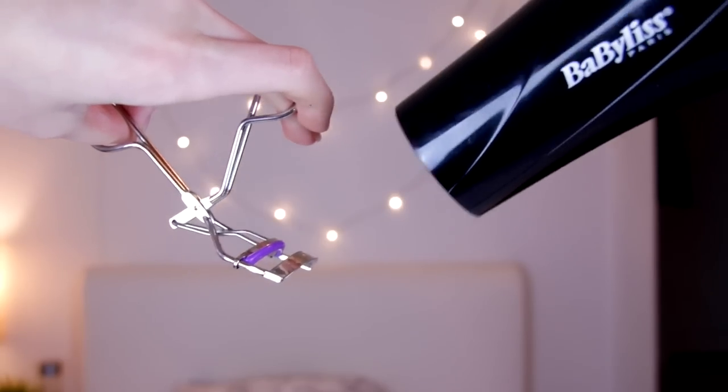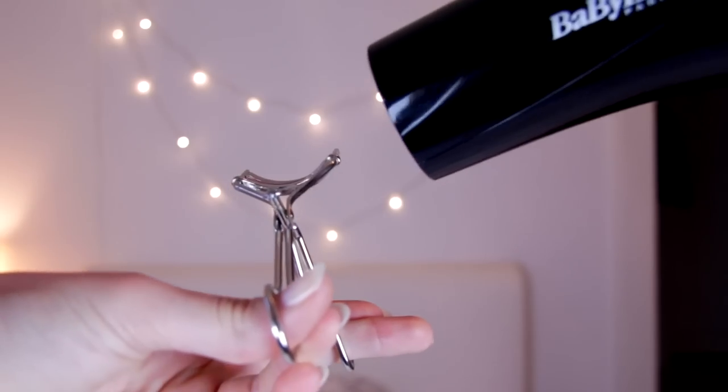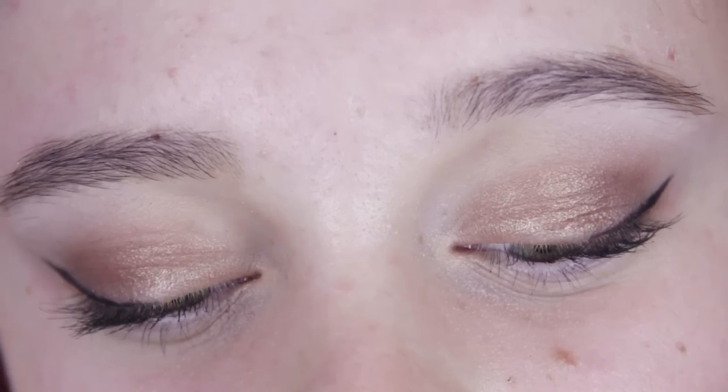So most of the time my eyelashes are all droopy and looking down, but I wish that they would look up and be all nice and curled. What I do for this is I take my eyelash curler and heat it up with a blow dryer so that it's kind of warm — but make sure it's not too hot because you could burn yourself. Then I just curl my lashes as I normally would, and that way the curl stays much longer, kind of like curling your hair.